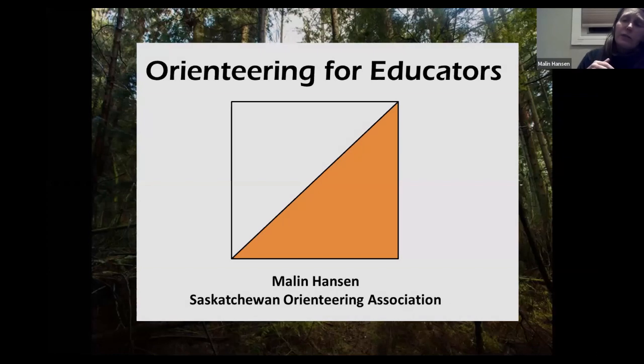I started the Saskatchewan Orienteering Association when I moved to Saskatchewan this fall. I'm trained in Alberta — I took orienteering coaching courses there, taught orienteering, and coached for a few years before I moved here. I felt that I needed to change that, and I'm hoping that over the next few years I will build a fairly strong program throughout the whole province.